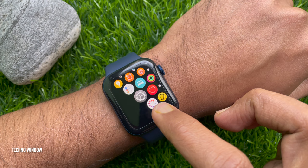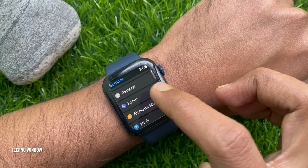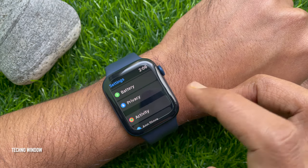Scroll and tap the Settings app. Scroll down in the settings and find Privacy. Tap Privacy.